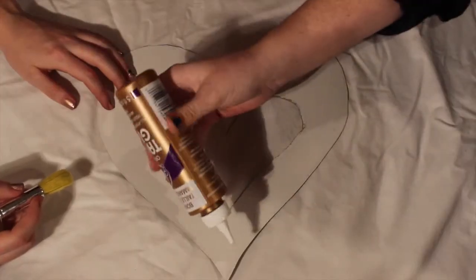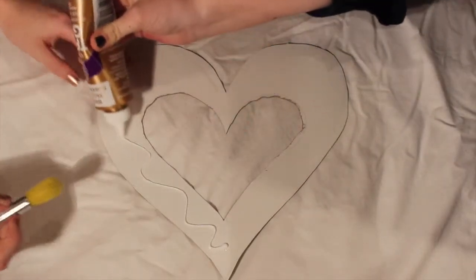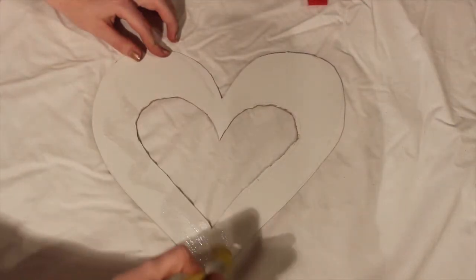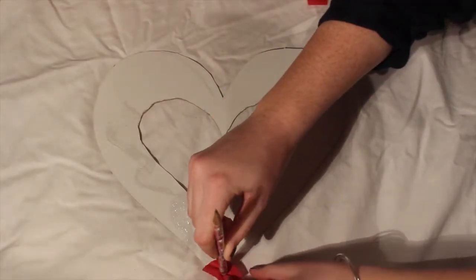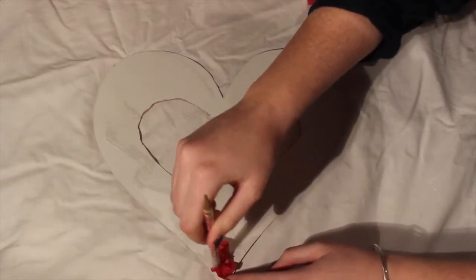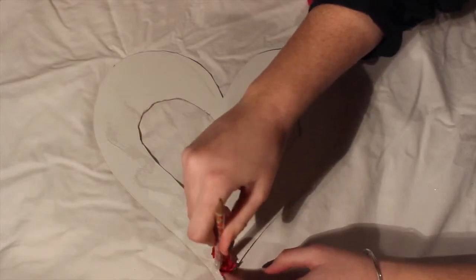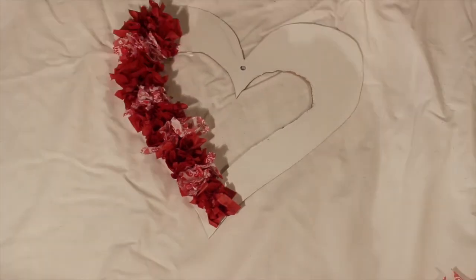You will begin by squeezing some tacky glue onto the cardboard cutout. Then, using the paintbrush, spread it evenly. Place a tissue paper square on the cardboard cutout and with the eraser side of the pencil, gently twist. Continue crinkling until your paper heart wreath is complete.